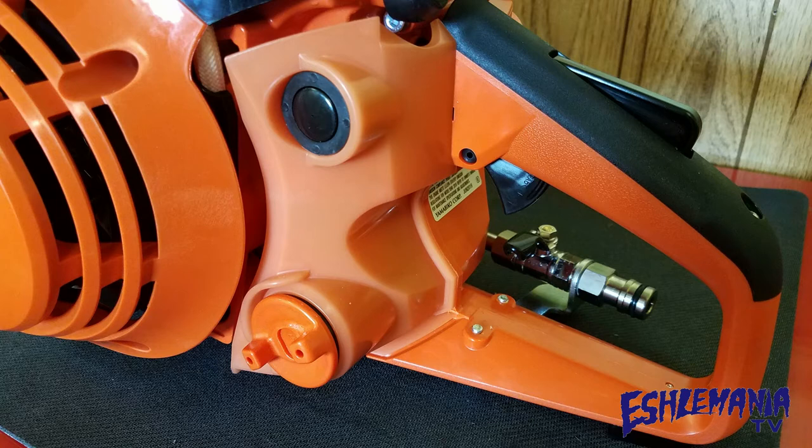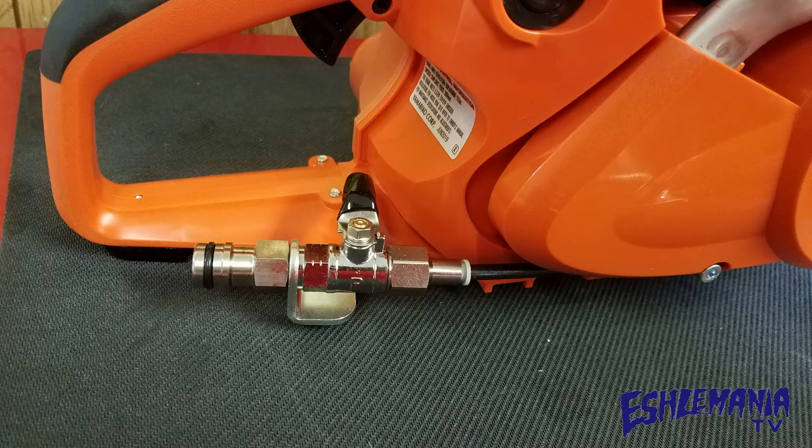Let's start with number 10 and work our way on down. Random feature/benefit number 10: translucent fuel tank. This way, when you're using the Echo CSG 7410, you can easily tell how much fuel you have.